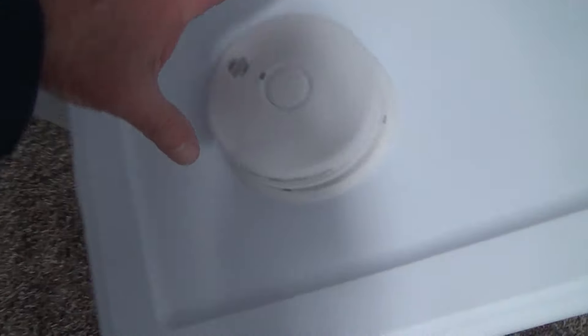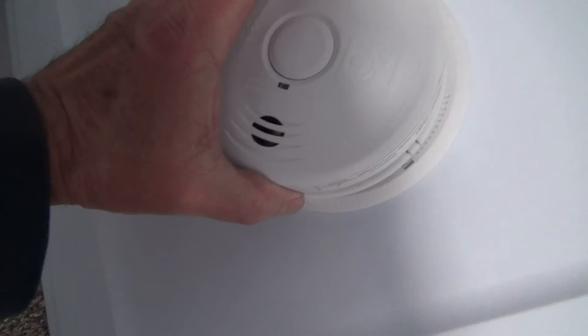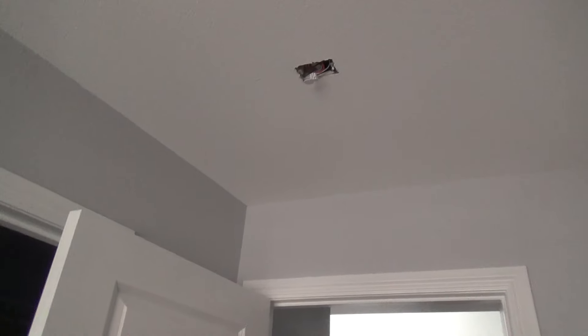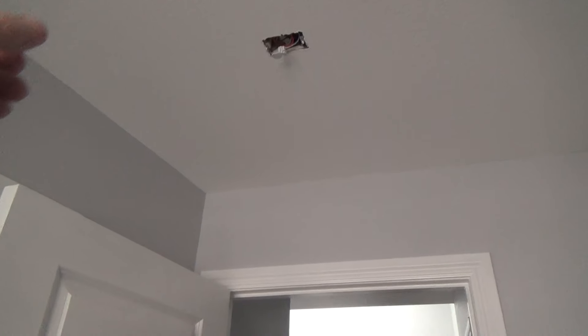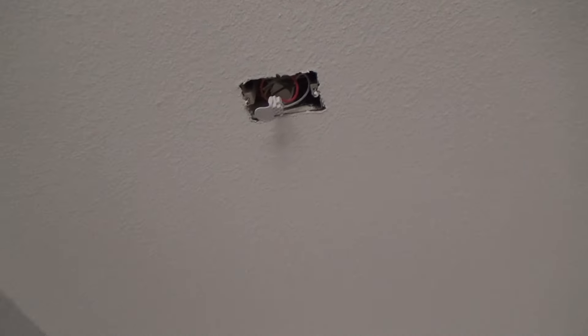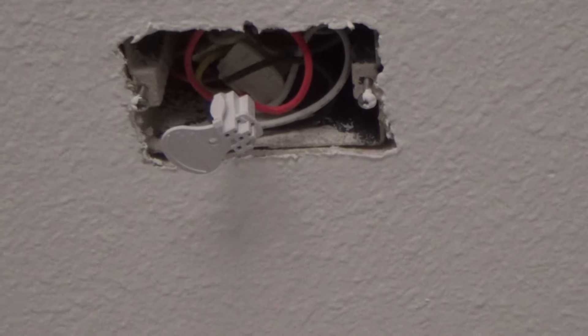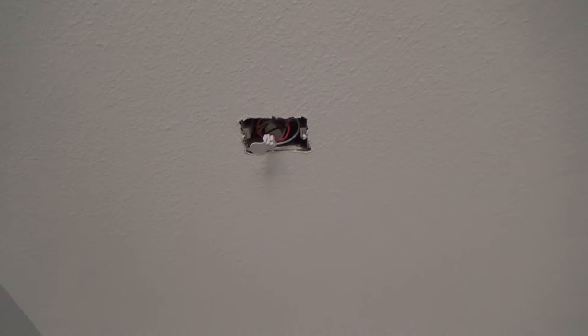What is this video about? It's about the smoke alarm. I took the smoke alarms down when I painted the ceilings — it's always a good idea to take the smoke alarm down instead of masking around it. That way I got the roller right up in there and didn't have to cut in around it. I left the wire harness in there and I'm going to turn the power off right now.